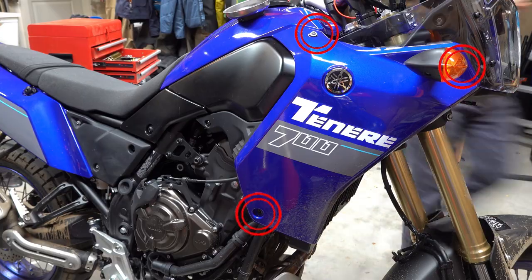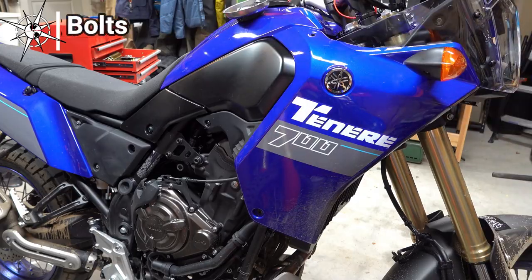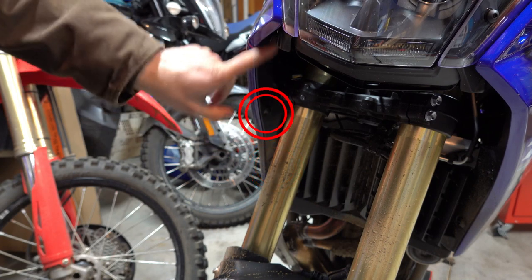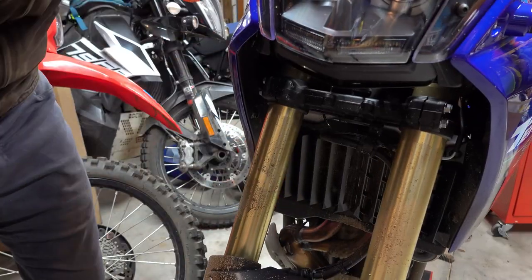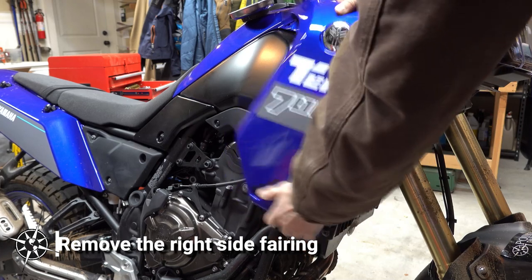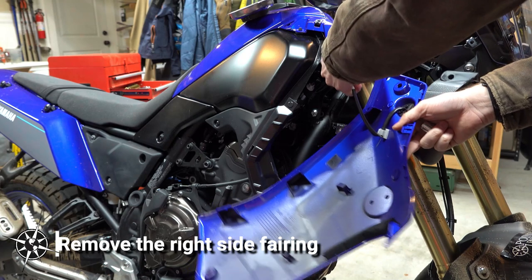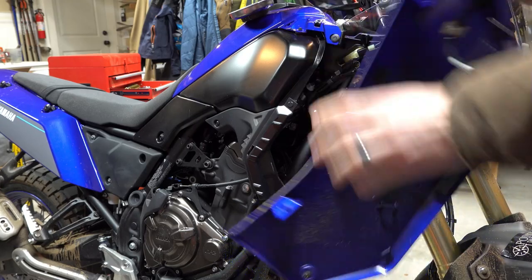To get at it, I'm going to take the right side panel off. This is accomplished by first removing the three T30 Torx bolts from the side of the panel, and then removing the three T30 Torx push rivets from inside the fork tunnel. The three bolts are out and the three clips are out on the front — this just lifts right out. Then you can disconnect the turn signal by lifting up on the little clip there, and that is out.